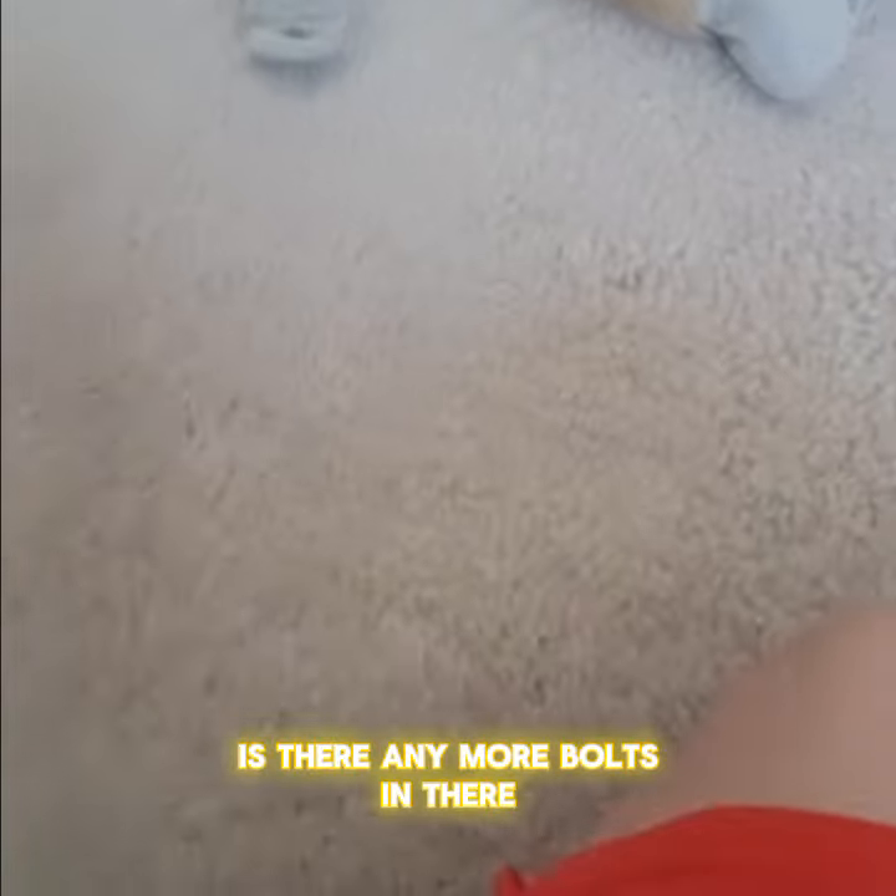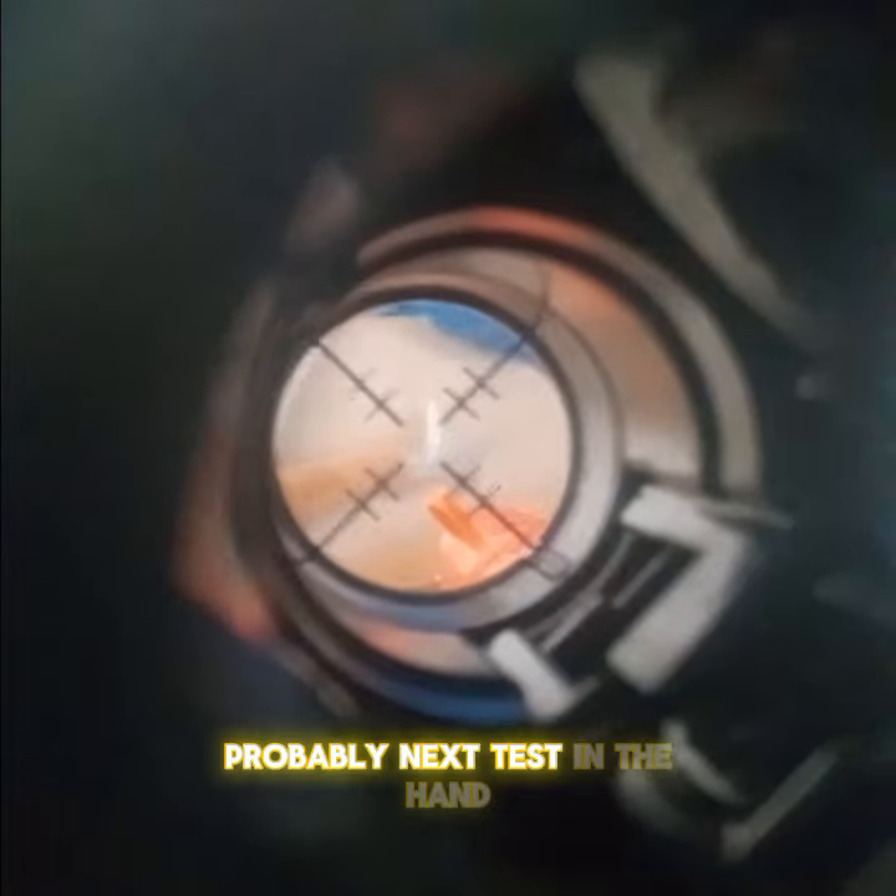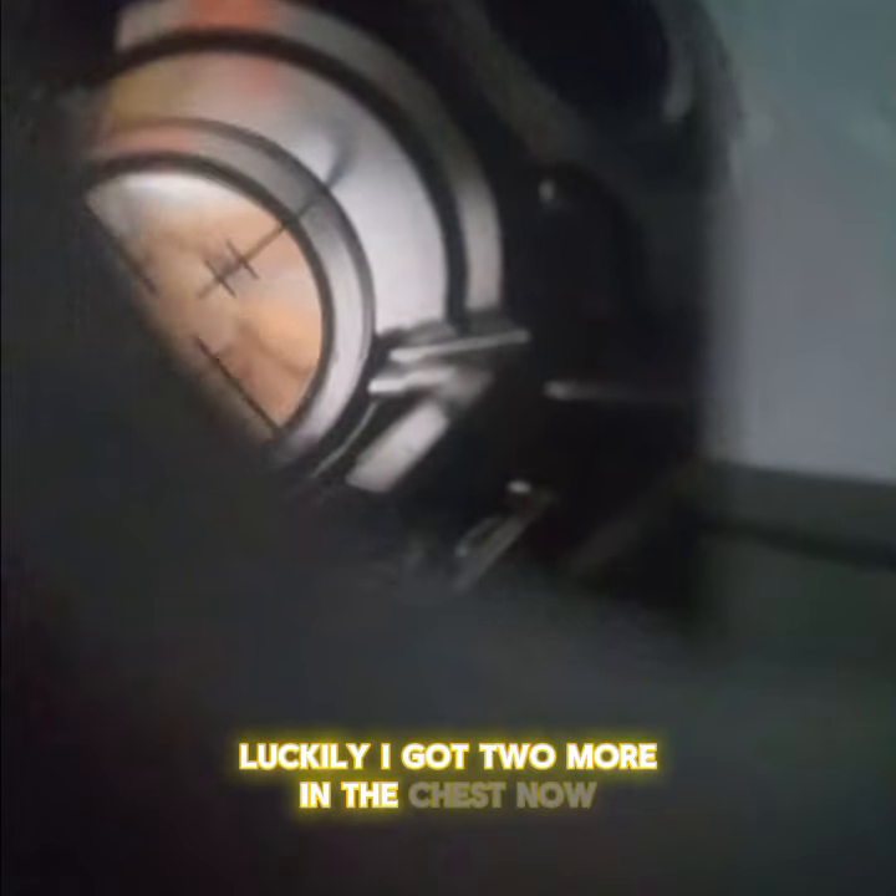Is there any more bullets in it? Probably. Next test — in the hand. No bullets. Luckily I got two more. In the chest now. I don't know if that hit in the chest. Blast a bullet in the face again.